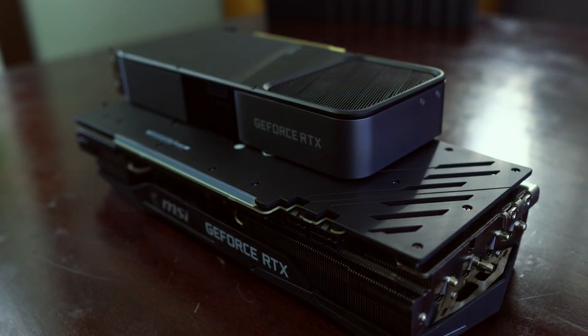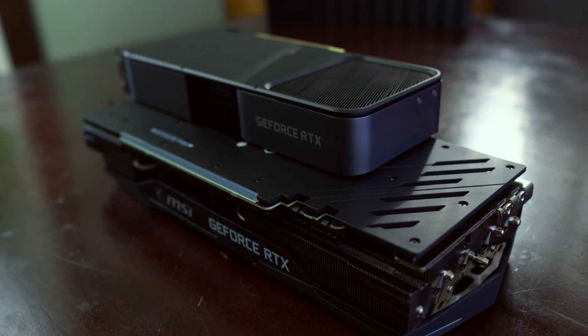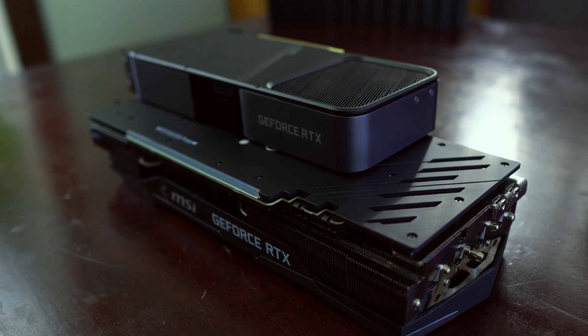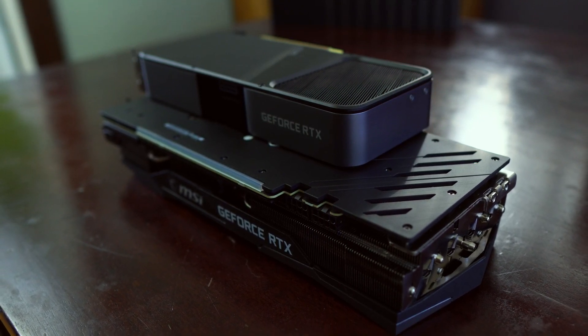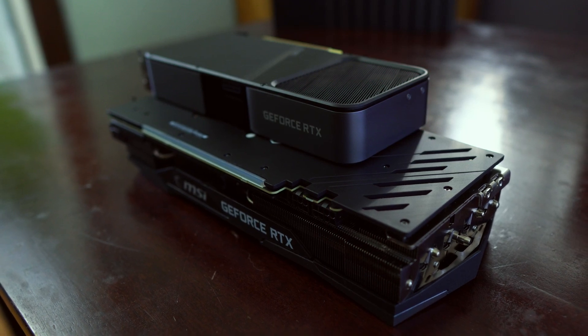If you end up buying the MSI Gaming X Trio over the NVIDIA Founders Edition, do keep in mind these dimensions, especially if you have a smaller case. For instance, the Gaming X Trio definitely will not fit in the standard Lian Li PCO11 Dynamic if you're water cooling and have a reservoir in the case itself, as opposed to installing a distribution block on the side panel.